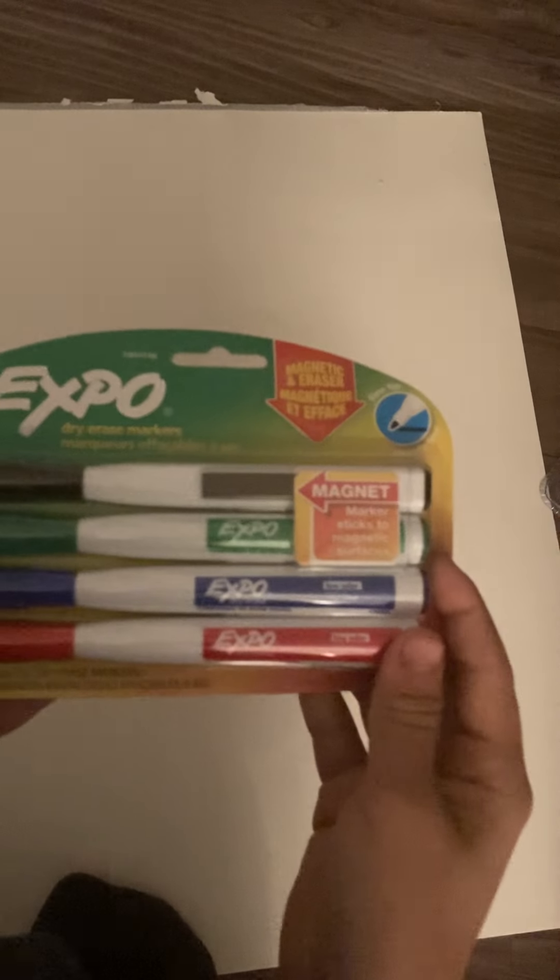There's a magnet. I need to make it more clear because right now you can see it's blurry. So this is all we got right now — these Expo markers. There's some erasers on the back, little fluffy things, and then there's magnets so you can connect to pretty much anything that is metal, or you can even keep it on your fridge.